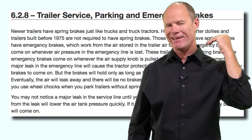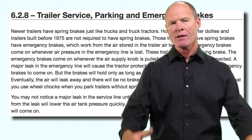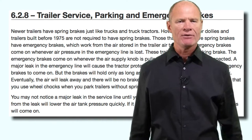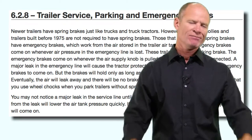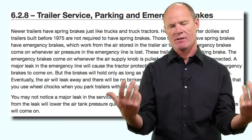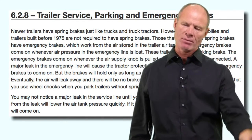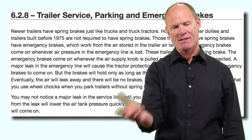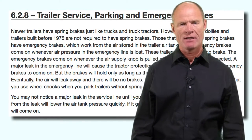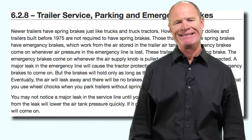This is where the term 'dynamite' comes from, which still lingers in the trucking industry. When air pressure drops and the two buttons on the dash pop out applying the spring brakes, many drivers still say 'the brakes dynamited.' The brakes didn't dynamite - the parking brakes applied. The emergency brakes came on because there wasn't enough air to hold the springs off. If you hear the term 'dynamite,' that means the emergency brakes applied on a vehicle that doesn't have spring brakes due to catastrophic air loss.